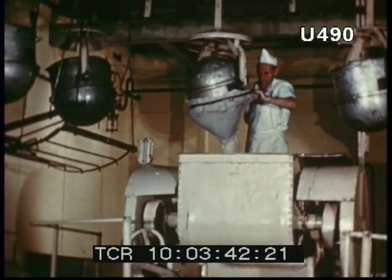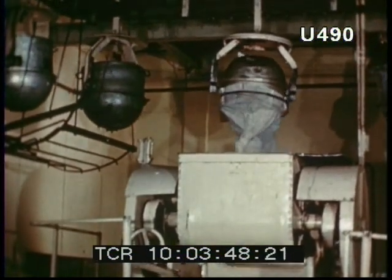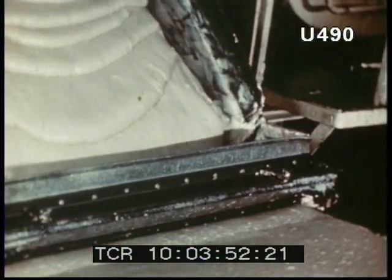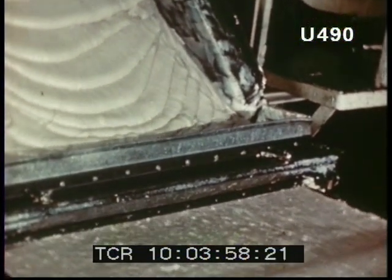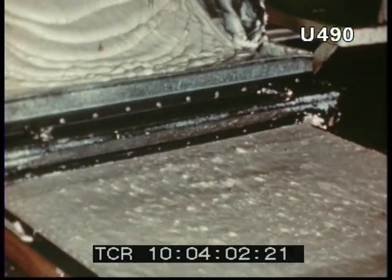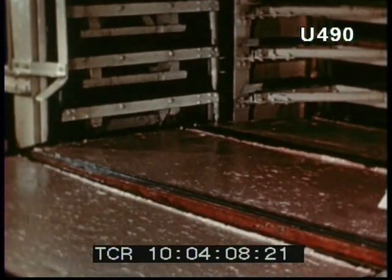Then the malted milk is added. And so, the first stage in the making of the Mars bar — the mixing of the base — is completed. The tables containing the base go into their cooling bunkers to be cooled at a carefully controlled rate.